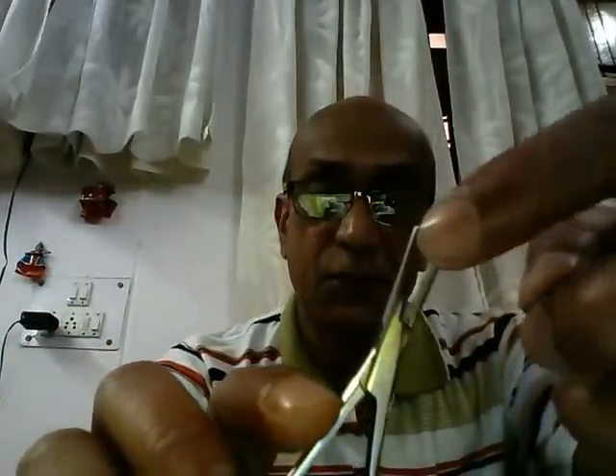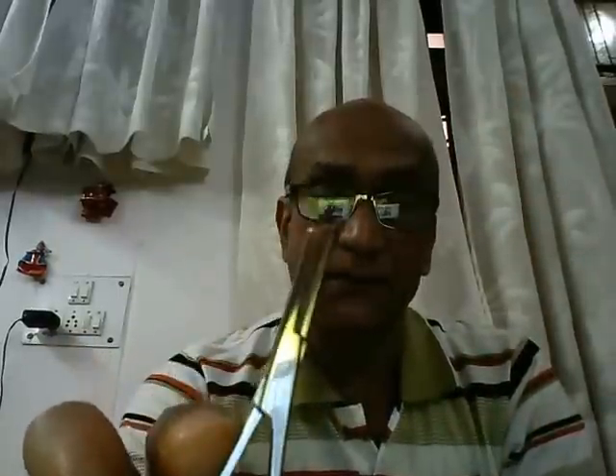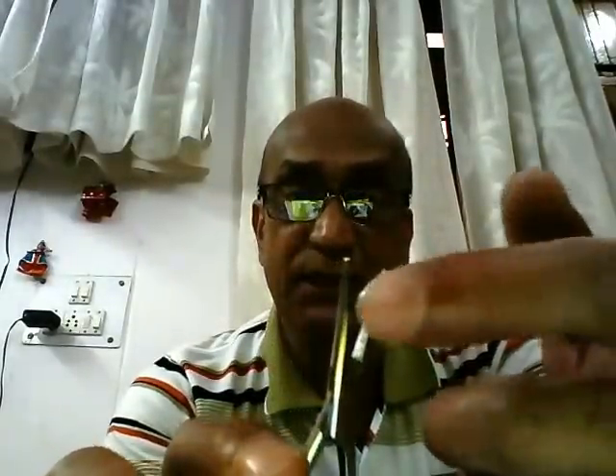Finally, we have the jaws. The jaws of an artery forcep differ from those of a needle holder — in a needle holder, the jaws are small and stout to hold the suturing needle, whereas here the jaws are longer and more slender. On the inside, you'll find a number of horizontal serrations. The straight artery forcep is used to hold tissues and stay sutures, and the serrations provide a firm grip.